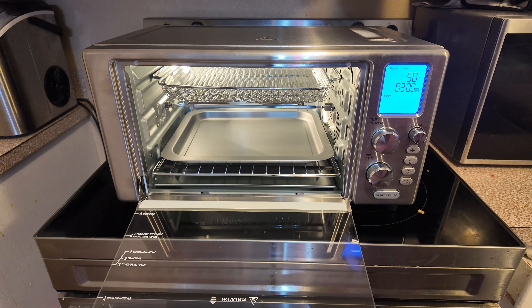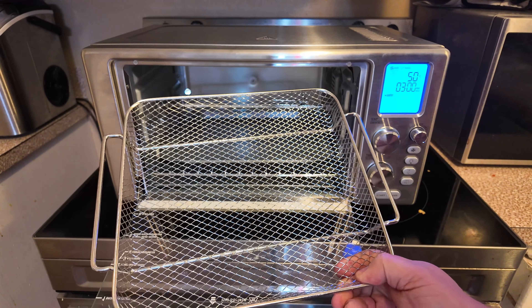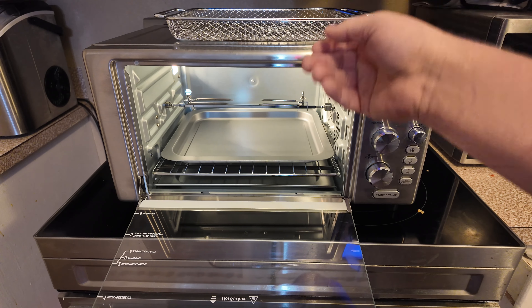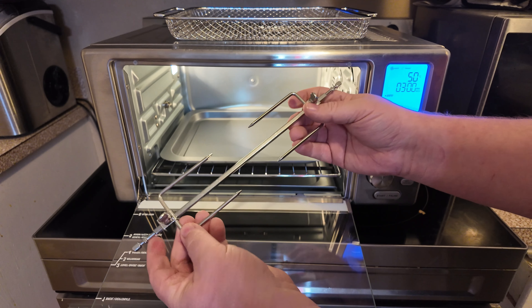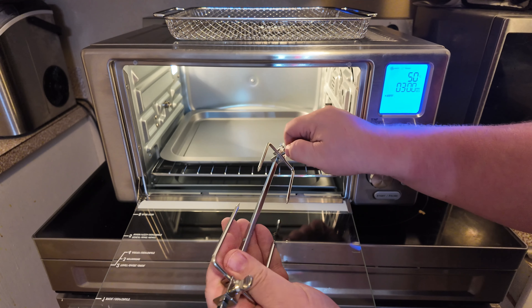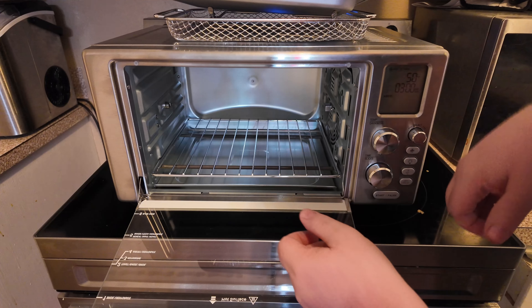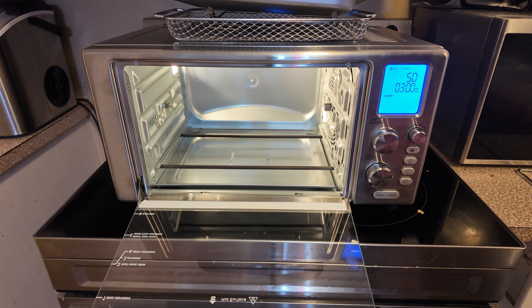Inside, it's nice and spacious. You're going to get the little air fry rack right there — the light does turn off automatically after 30 seconds. You're also going to get your rotisserie attachment — it tightens down on each side so you can stick a chicken or something on there, tighten it up with the prongs, and you're good to go. You also get a baking sheet and a regular oven rack down at the bottom.